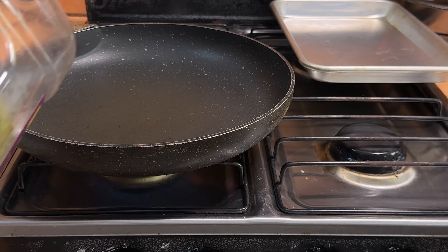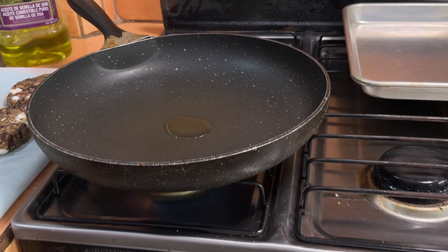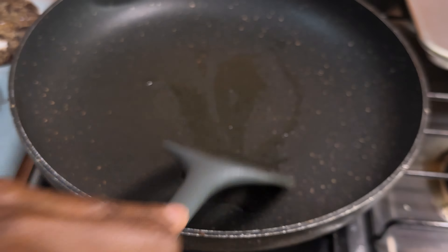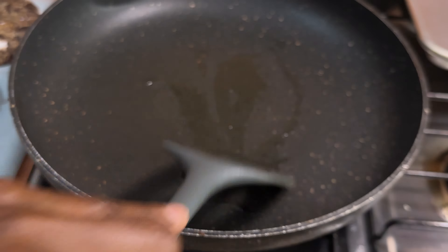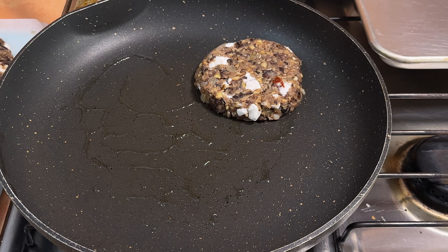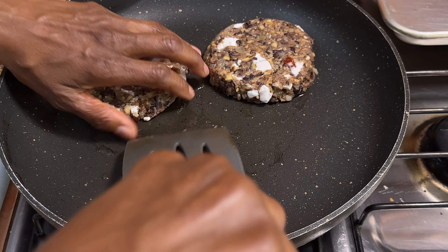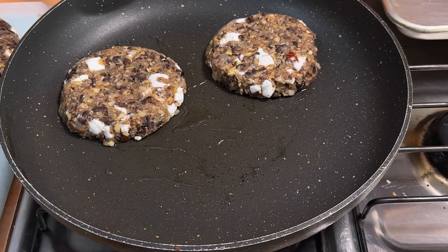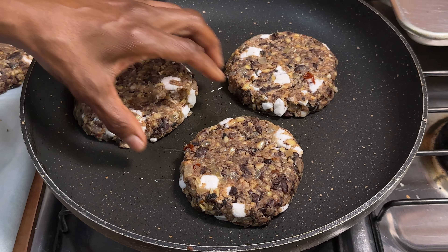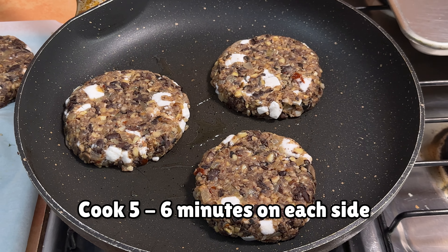I've got the stove on medium-high heat and I'm going to add a little bit of oil so it doesn't stick. You don't necessarily have to if you have a really good nonstick pan or a cast iron skillet, but I'm going to do it to be on the safe side. The pan is hot — gently place your burgers in the pan, be careful so they don't fall apart. I'm going to put about three in there so it gives me some room to flip them. We're going to cook the burgers on each side for about five to six minutes and then we'll plate it up.